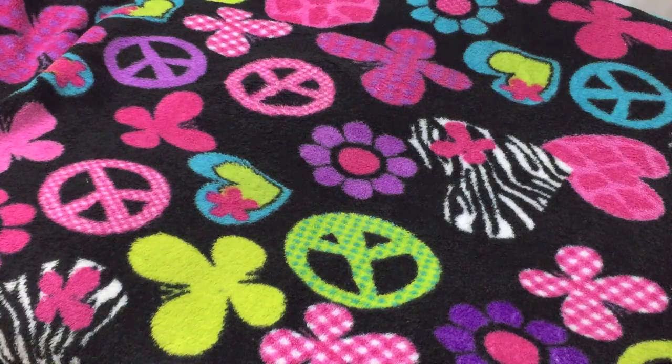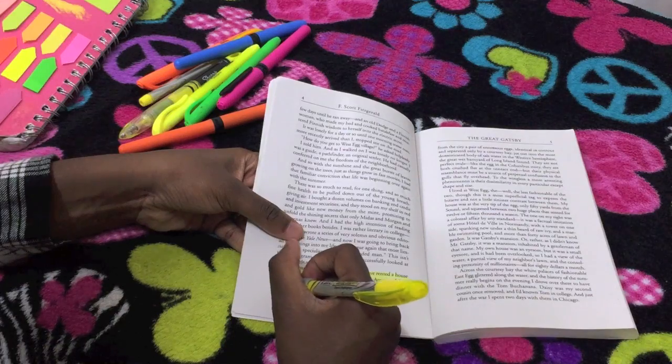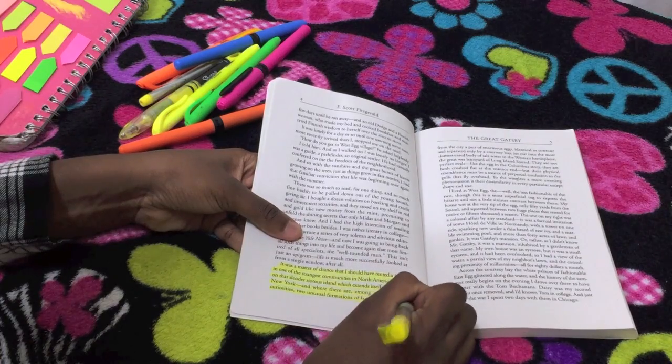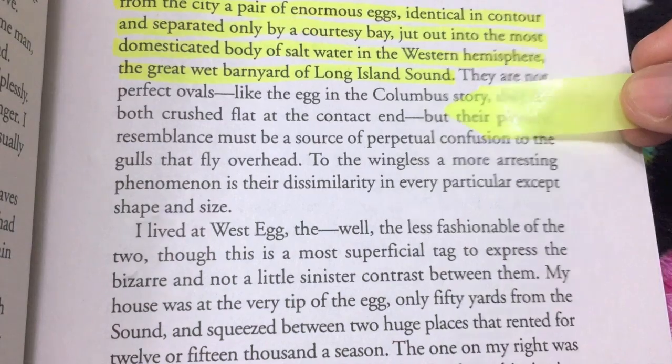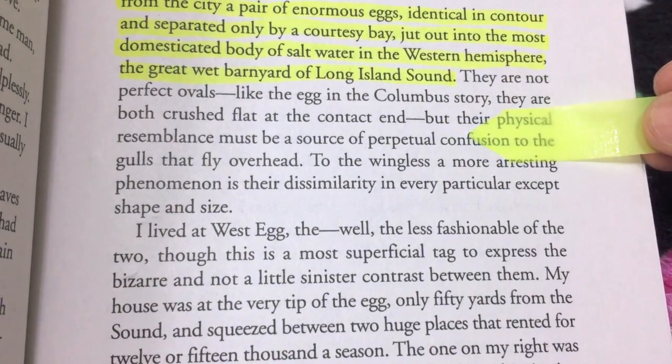My next tip is to highlight and annotate your book. If you own your book you can use a highlighter, pen, or pencil to mark and annotate pages. If you have a borrowed book, you can use Post-it notes to mark the pages. That way, when you go to do your written assignments, you can easily go back to those pages and find what needs to be written.